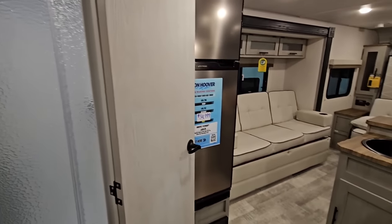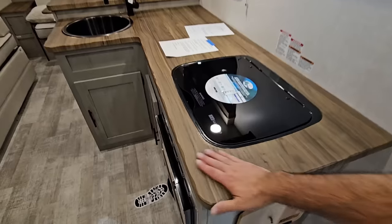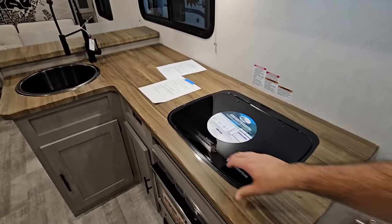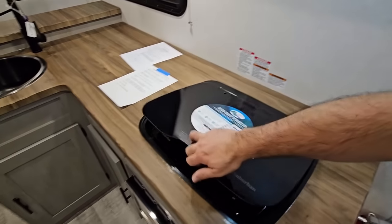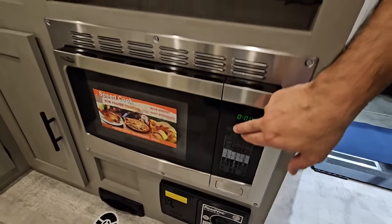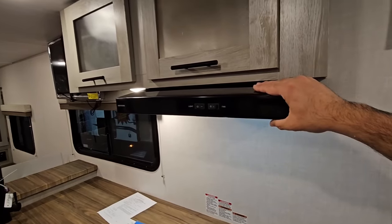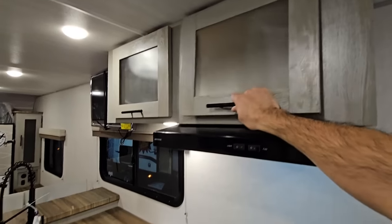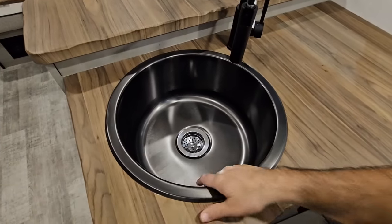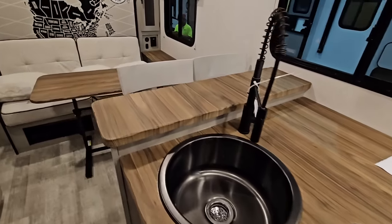As we swing around, you're going to see this is a really cool design. Even the countertop surface is thermofoil, but it looks really, really nice. You have a Dometic two-burner gas cooktop, a convection microwave down here — it is convection, so that's a nice upgrade. You have a vent fan above, cabinetry up top, and a really nice dark-stained stainless steel single-basin sink with an upgraded faucet.